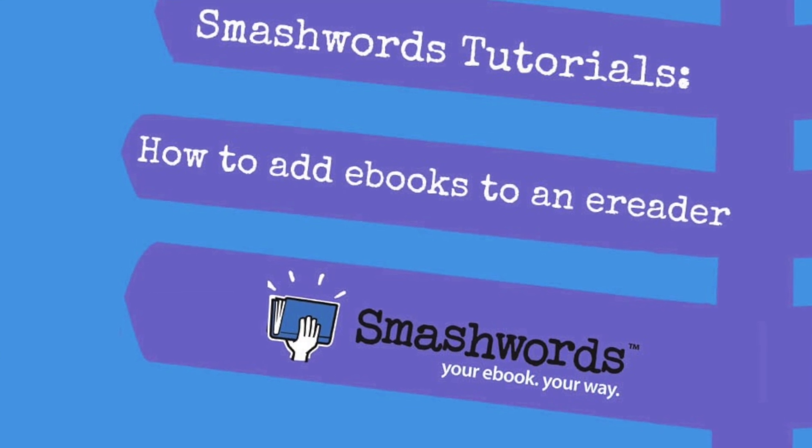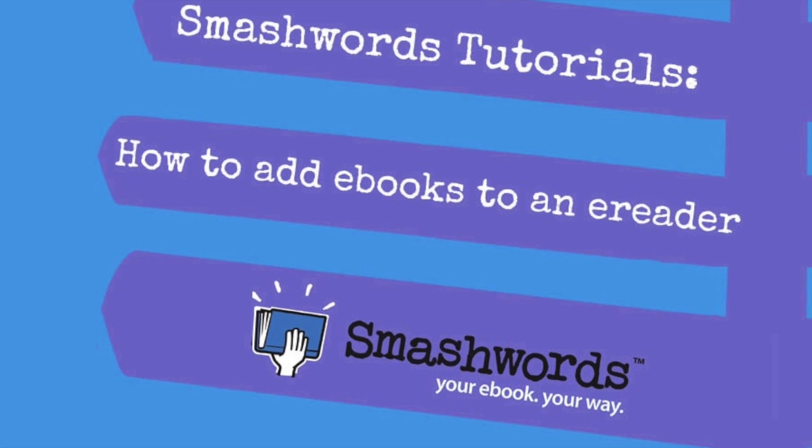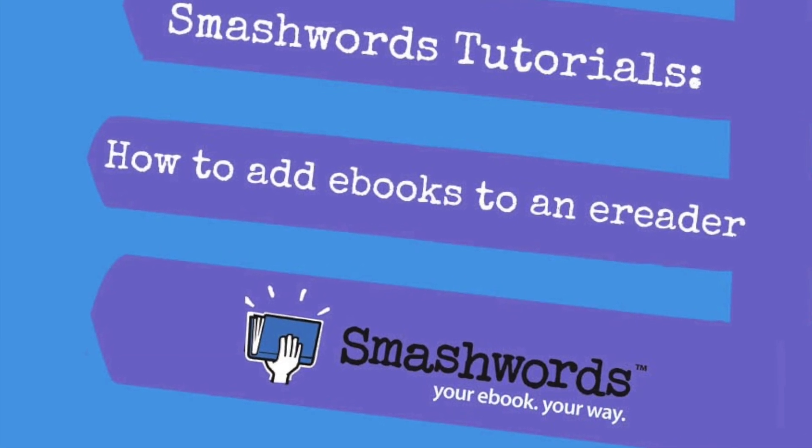Smashwords Tutorials. In this video, we'll show you how to connect your Dropbox account to your Smashwords account using the new Smashwords eDelivery feature.